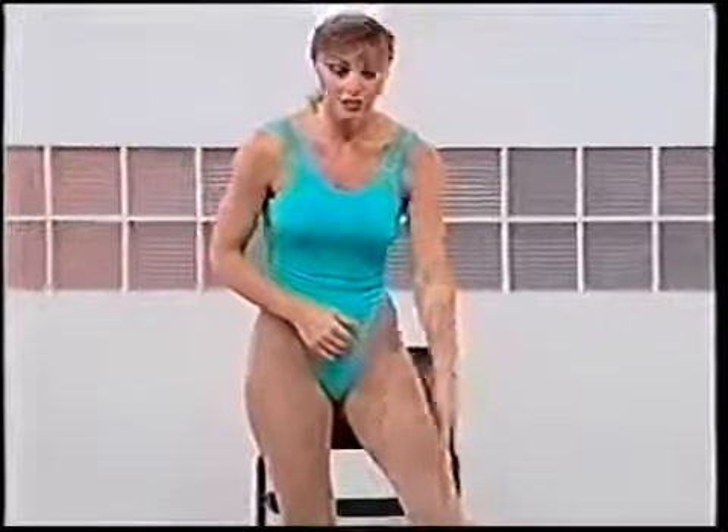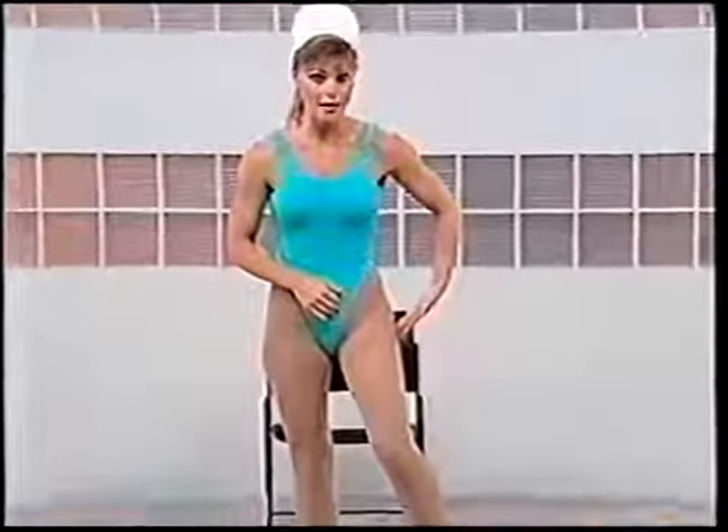Hello and welcome to Legs of Steel. I'm Tammy Lee Webb. In this exercise program, we're going to concentrate on working the legs in a standing position. We're going to isolate the inner thigh, which we call the adductor, the outer thigh, which is the abductor, the thigh area on top we call the quadriceps, the back of the thigh the hamstring, and because the gluteus — your buttocks muscles — is connected to all of those, you're going to feel it there as well.